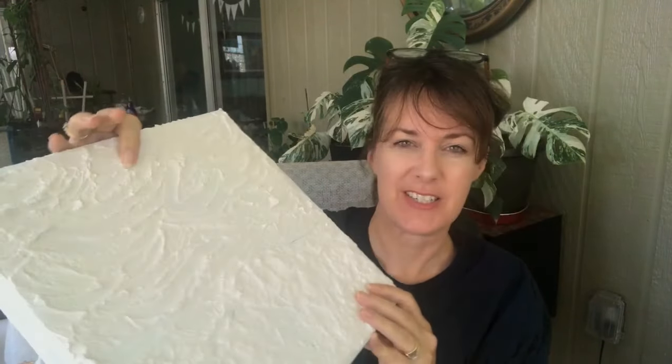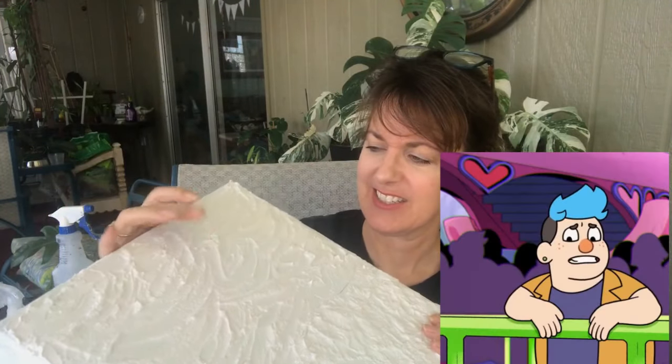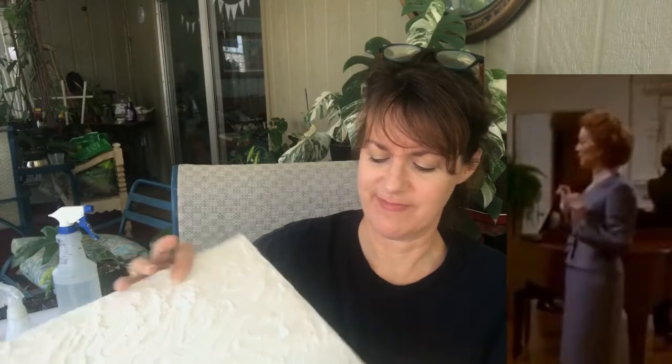24 hours later, here are our results. This was the one that everybody was like, oh yeah, go with spackling — that works. Not so much. Try not to pay attention to what I did, because that might be the problem. It's just what it feels like — it's kind of gross. Still pliable and gooey? Very creepy. Not good. I'm actually thinking about scraping this off.